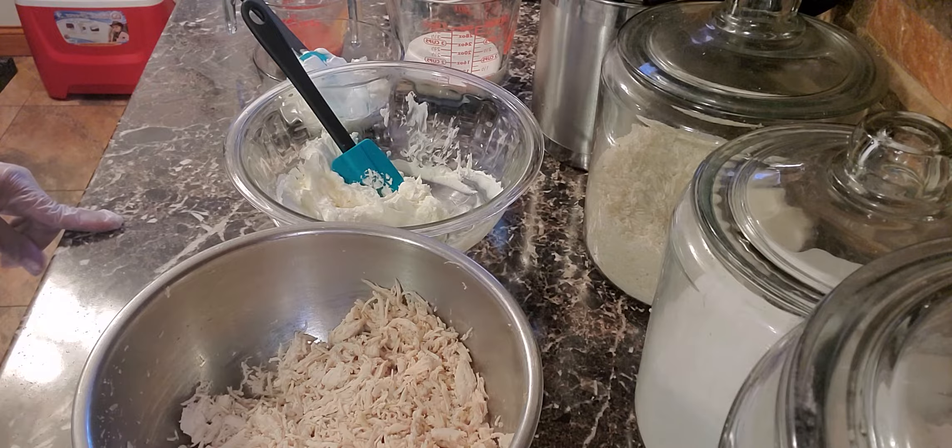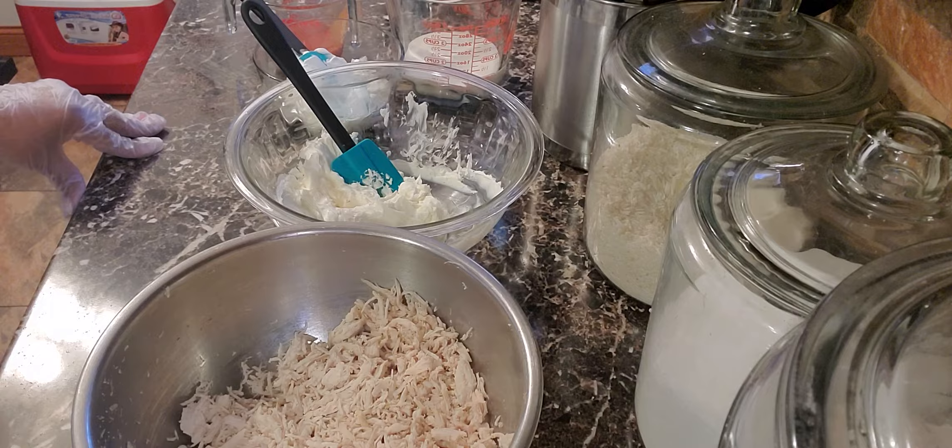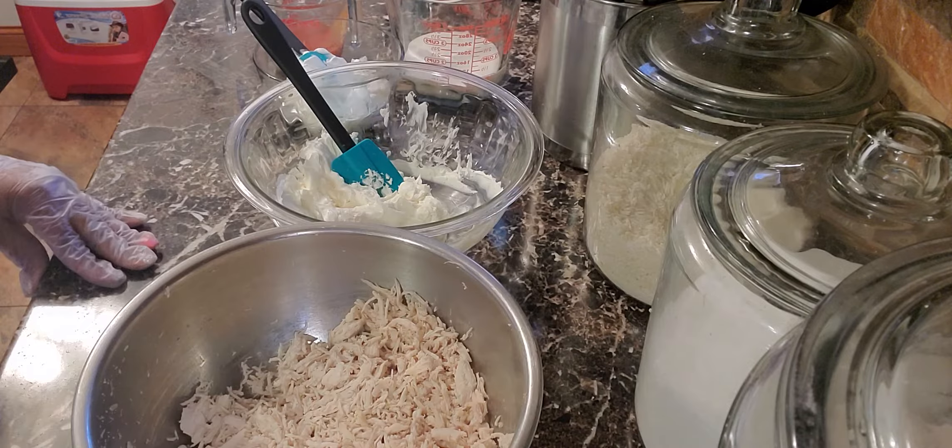Hello my Ava J Foodies! Today I'm going to make my Buffalo Chicken Ranch Dip. A lot of people make this recipe and everybody has their own version, so this is my version.